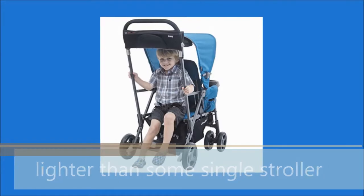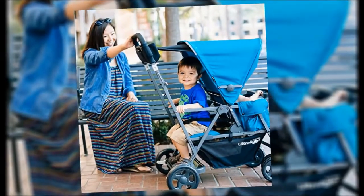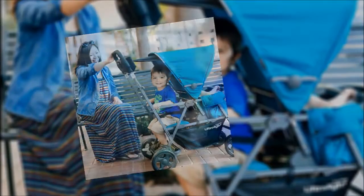It is even lighter than some single strollers on the market. For providing shade to the child sitting in the back, there is a canopy as well. The attached parent organizer will hold 2 cans, and a zippered pocket allows you to keep keys, smartphones, wallet, etc.